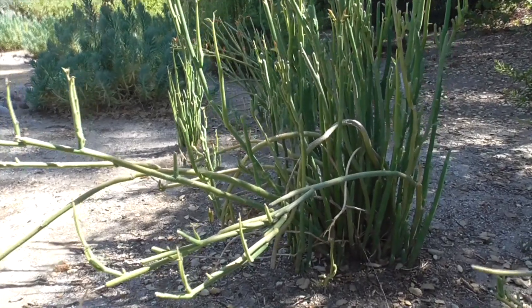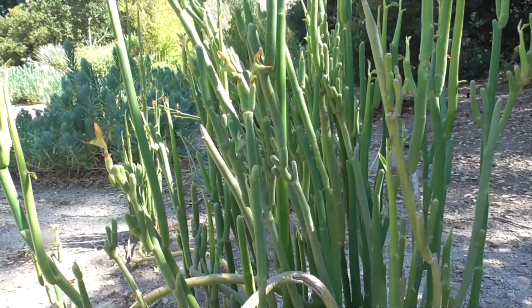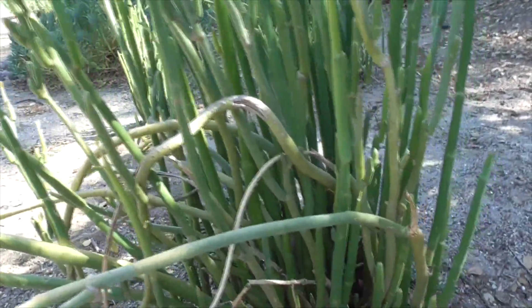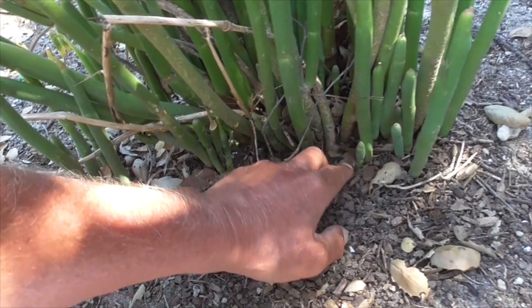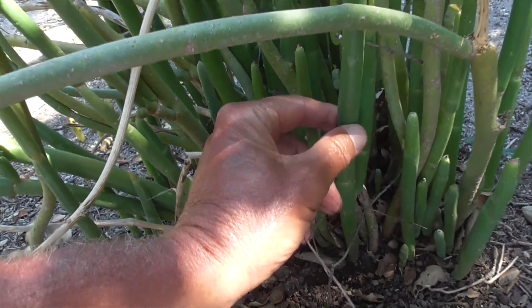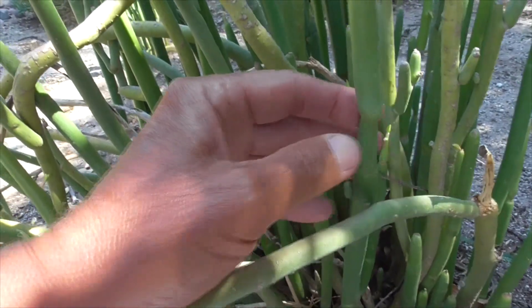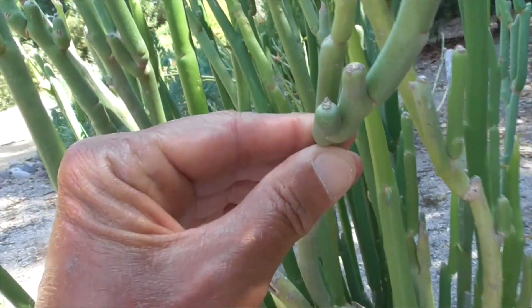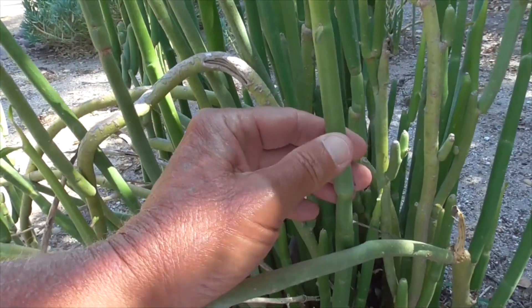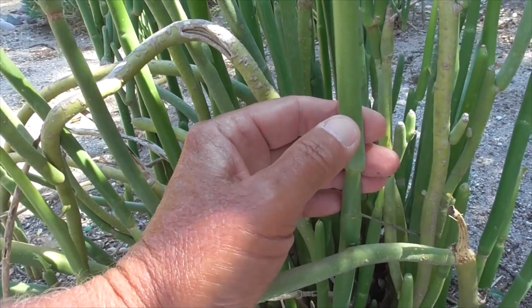It's got these thick green stems all bunched together, gets about five to six feet high, and is a great accent to any desert garden. The base is real woody down here with a root crown, and the stems are kind of light green. They're thornless, thick, and jointed with little nodes. Sometimes they branch out a little bit. They're coated with a thick waxy film that gives it a frosted appearance, and that coating helps preserve water.